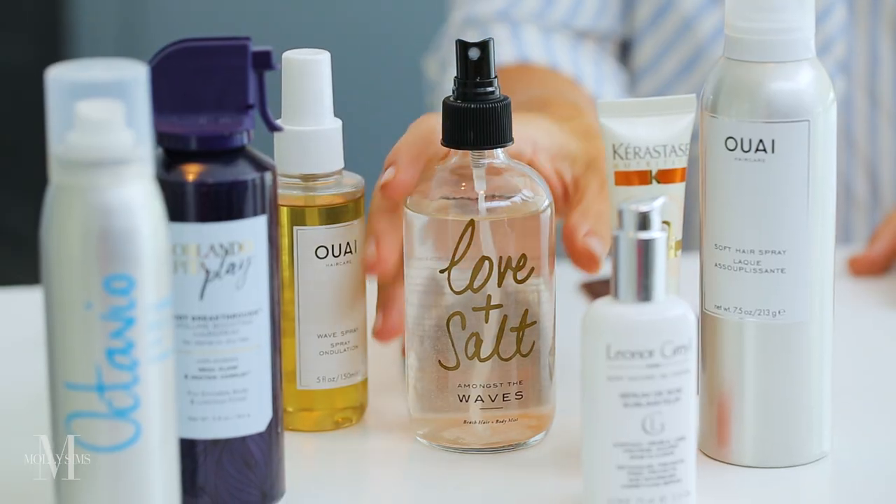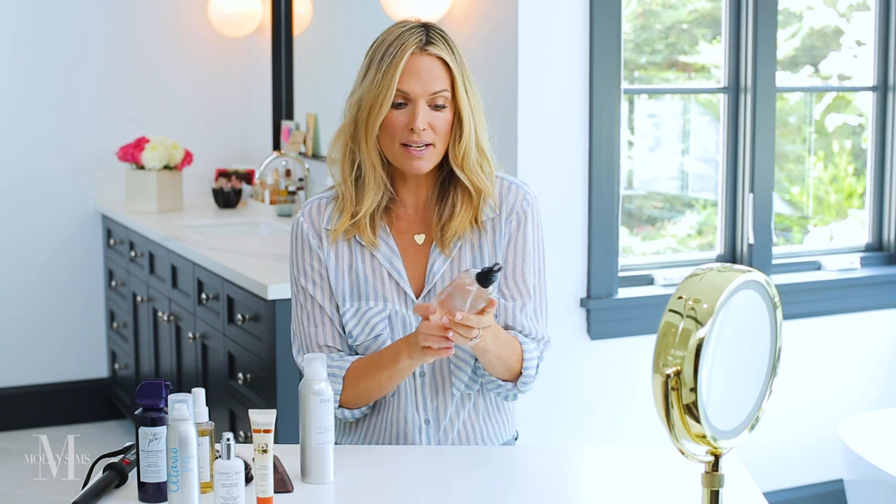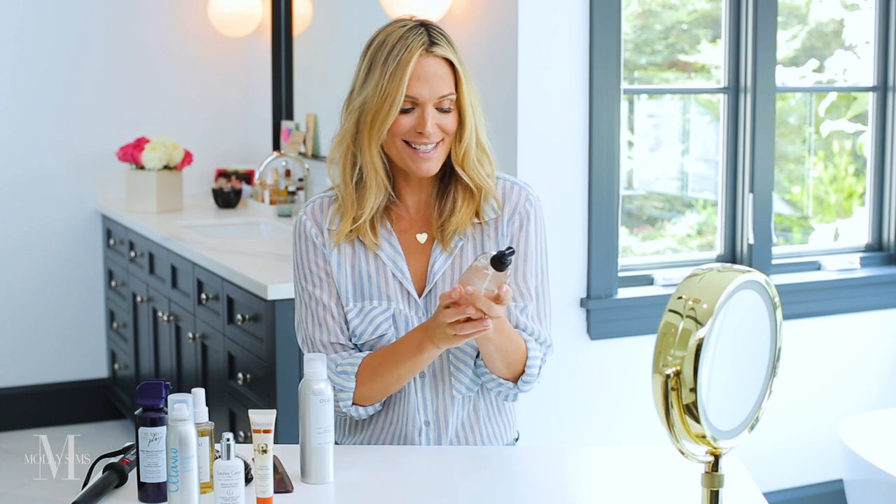Right now I have slightly blown out straight hair. A few things that you have to use: blow dry with a round brush or some type of brush. You need to spray wave spray, something with a little salt. It doesn't matter what it is. I love this one, it's called Love and Salt, by Amongst the Waves. It's a really great wave spray — it really builds up the hair and gives it a lot of texture.